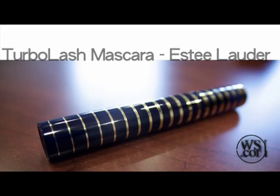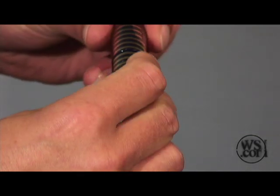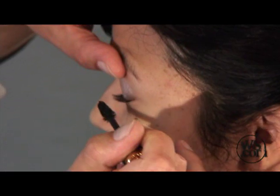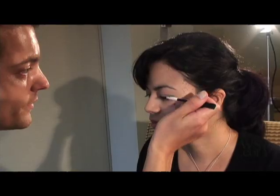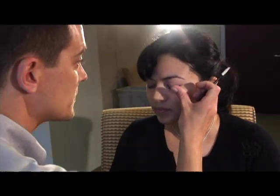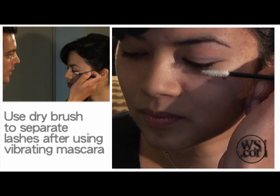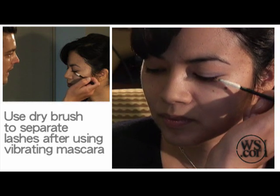So here we have the new mascara from Estee Lauder, the vibrant mascara. How does it feel? It kind of tickles — I can feel it. It makes the lashes vibrate and it takes some getting used to. If you don't want to have too much mascara on — I mean, that's already a lot. Sometimes new mascara comes on too heavy for daytime. I'm taking a dry one without any mascara or product on, just to separate the lashes again.